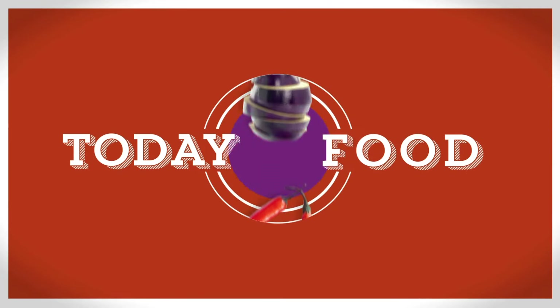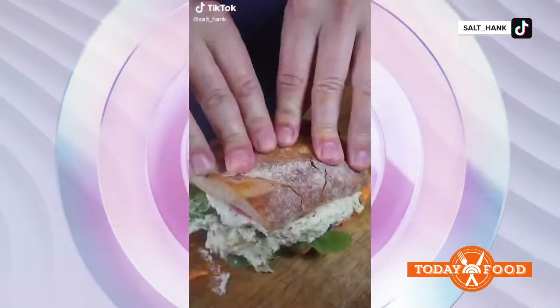Okay, if you love burgers, this recipe's for you. It's from Hank LaPorte, who might better be known as Salt Hank on social media, and he's going to show you how to make his famous lamb burger.